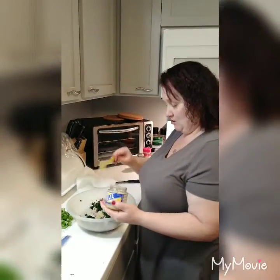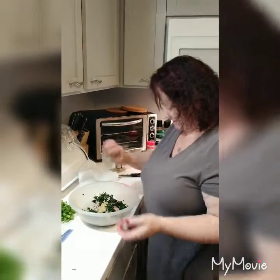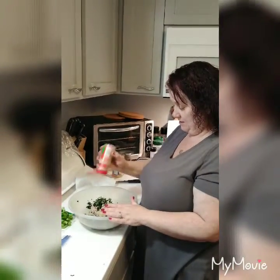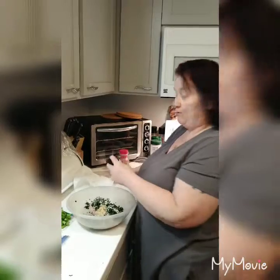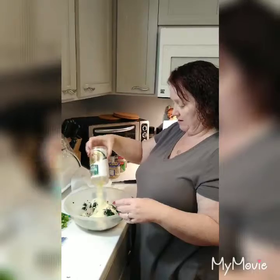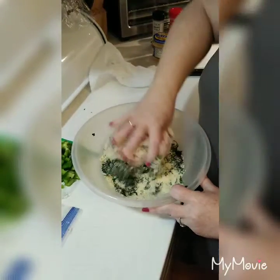I prefer to put lots of garlic in mine, so we're gonna put some garlic in it — probably a couple tablespoons. We've got some Italian seasoning, just what you feel like. Then we're going to put some mozzarella cheese in, about a cup. A lot of people don't know that garlic powder has carbs, so keep that in mind.